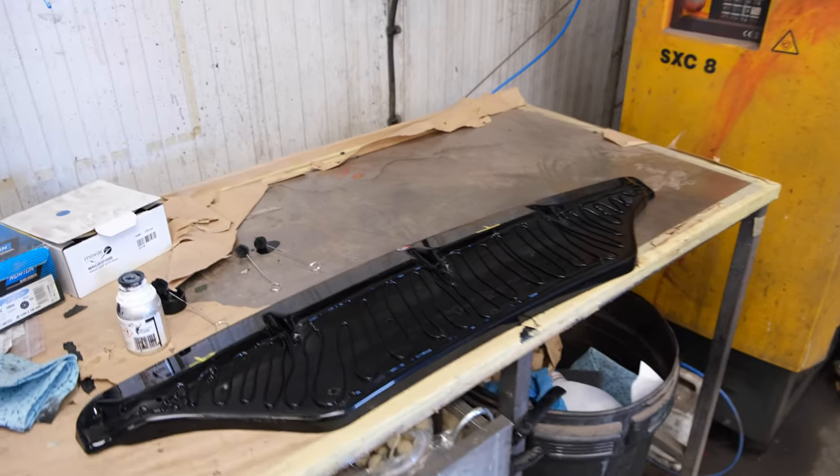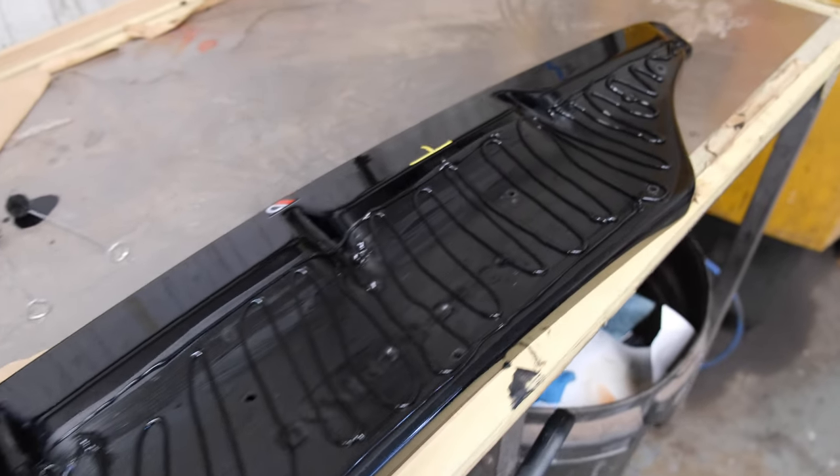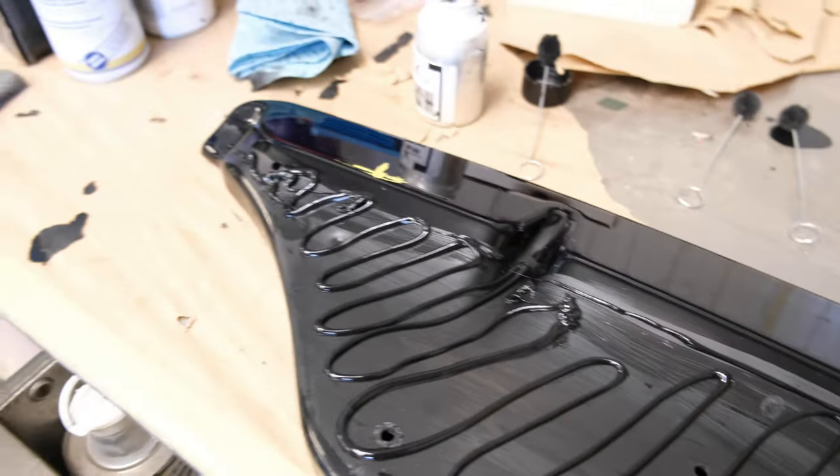Rob's now got the rear diffuser add-on section all primered, test fitted, drilled, and then his bonding agent on. You can see he's got his markers on there for lining it all up.